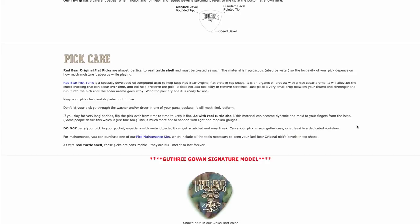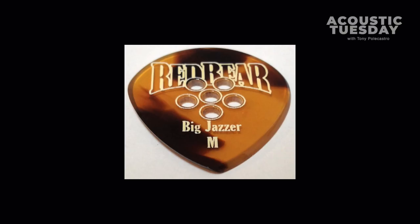Let's talk about the material that they use. I wrote it down because I didn't want to forget — it is a polymer animal protein. It's basically casein, also referred to as milkstone. If you remember way back on Acoustic Tuesday, probably 20 episodes ago or so, I reviewed the Henze Picks, which was also a milk casein, a milkstone type product. Same thing with these Red Bear Picks. I love it because they achieve this beautiful, very clear, very distinct tortoiseshell pattern. The whole notion behind the picks was that they wanted to create an organic material that gave the sound and feel of tortoiseshell, but not using real Hawksbill tortoiseshell.